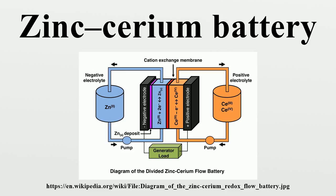In this rechargeable battery, both negative zinc and positive cerium electrolytes are circulated through an electrochemical flow reactor during operation and stored in two separated reservoirs. Negative and positive electrolyte compartments in the electrochemical reactor are separated by a cation exchange membrane, usually Nafion.